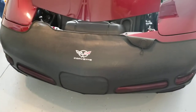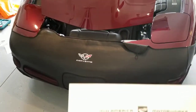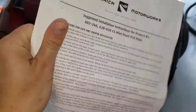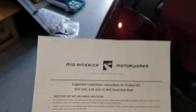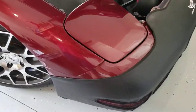We tried to install a bra on this 2003 C5 Corvette. The bra came from Mid-America Motorworks and it came with a set of instructions that were not helpful and there were no photos. There was also nothing on YouTube, so here's what we discovered that might help you.